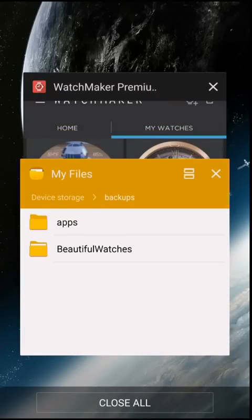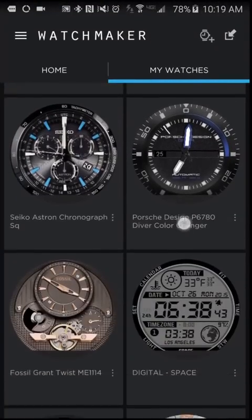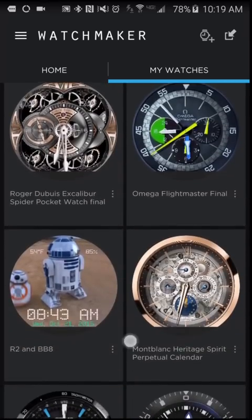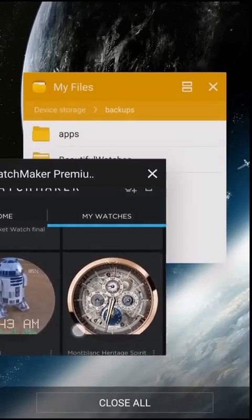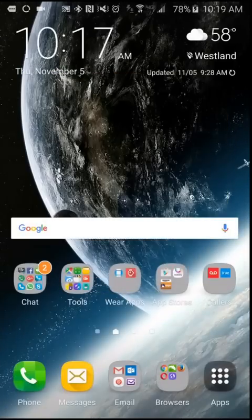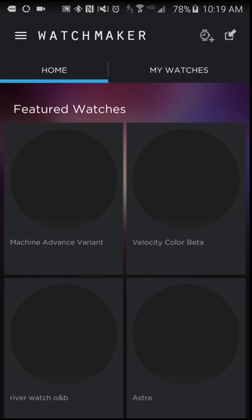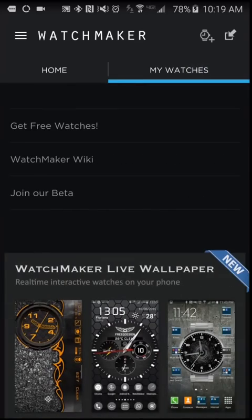Now if I go to WatchMaker, it's still showing my watches right now because the app is still running — they're pretty much cached in. But if I close the application and then go back into WatchMaker and tap the My Watches tab, none of my watches are there. My watch faces are gone.